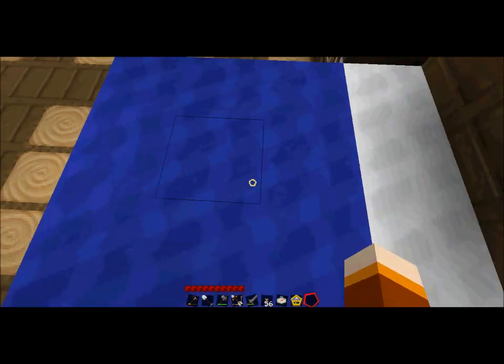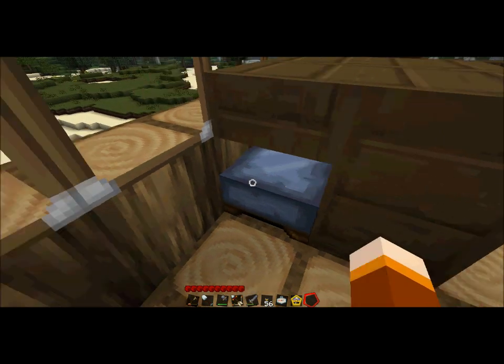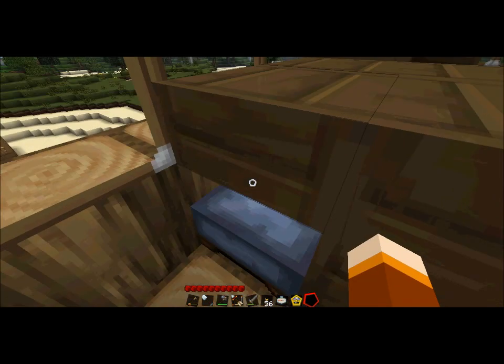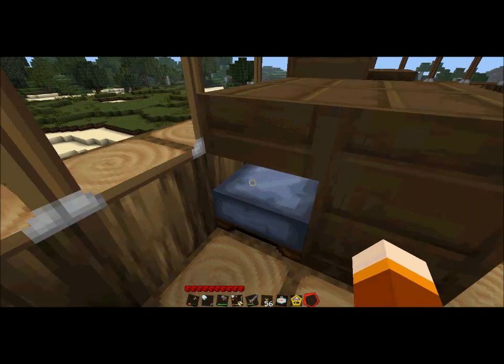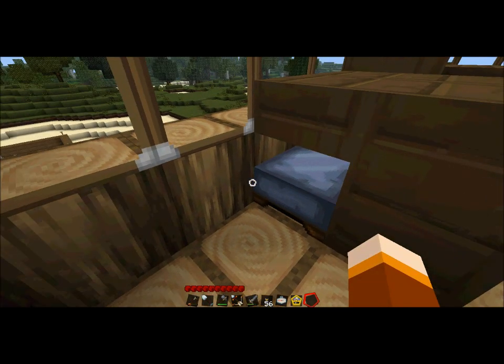If you want to make a big bed like this made out of wool but you still want to be able to sleep at night, it's hidden inside the bookshelf. I'm going to show you how to do it — it should be pretty simple, but just in case you're not sure.